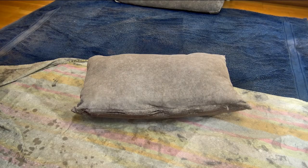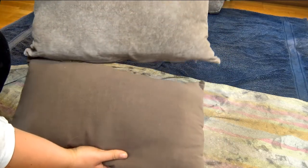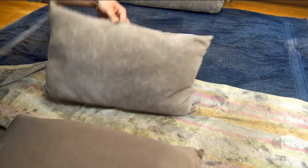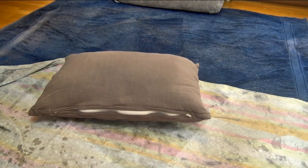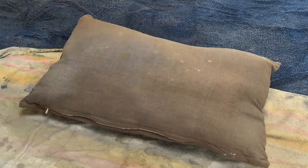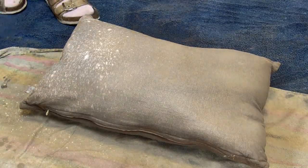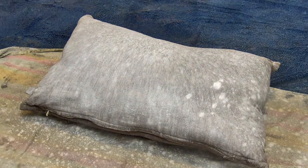I'm also doing the same technique on the smaller pillows I had originally, which I'm now going to use as side pillows for the furniture. Since they weren't as dark as the main cushions, they won't need as many layers. But they're definitely going to get the same kind of finish to match the whole set of cushions and pillows.